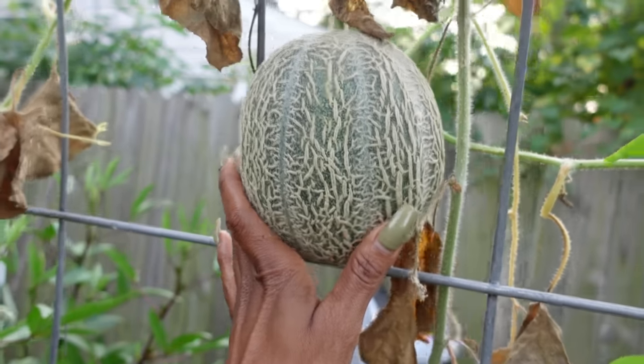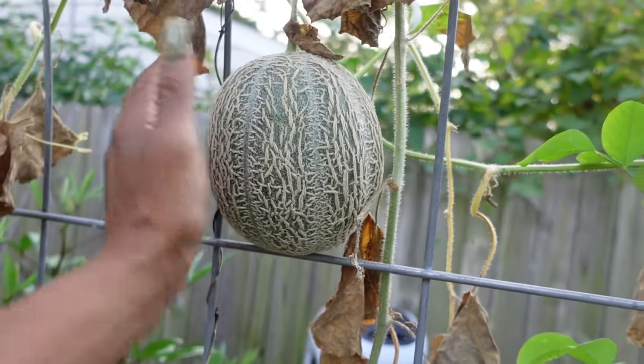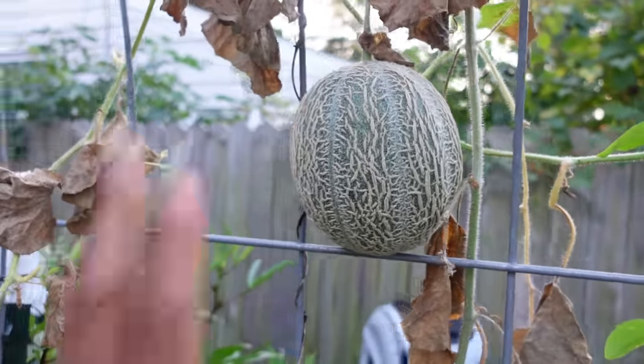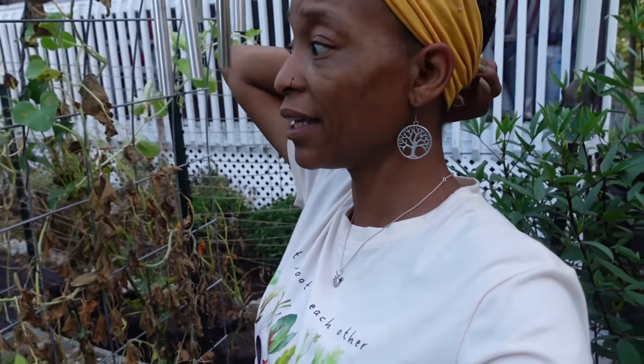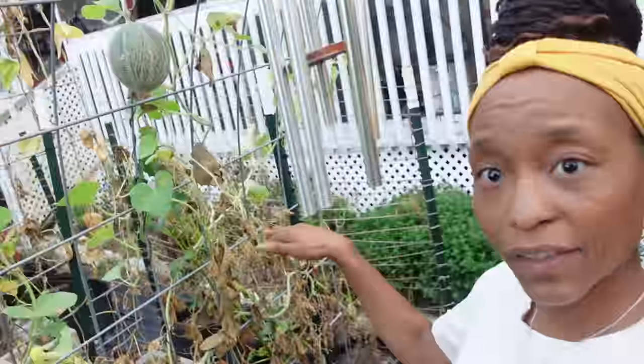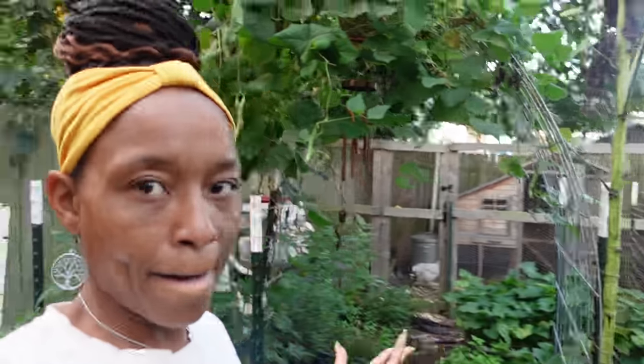It hasn't fallen off the vine yet, and I need to probably tie something around it so when it's ready it doesn't fall on the ground. I'm leaving it for my daughter. As soon as that one comes off, I'm gonna pull it. There are a few small ones — I may pull this side, leave this side. I don't normally get nice sized cantaloupe over there; it's a little shaded, and I didn't grow it on the trellis this year.